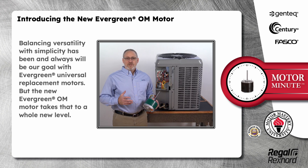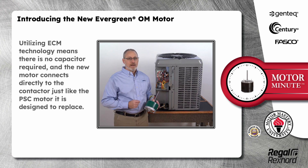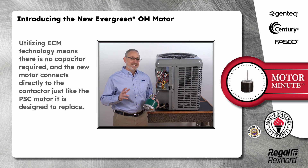Balancing versatility with simplicity has been and always will be our goal with Evergreen Universal Replacement Motors. But the new Evergreen OM motor takes that to a whole new level. Utilizing ECM technology means there is no capacitor required and the new motor connects directly to the contactor, just like the PSC motor it is designed to replace.